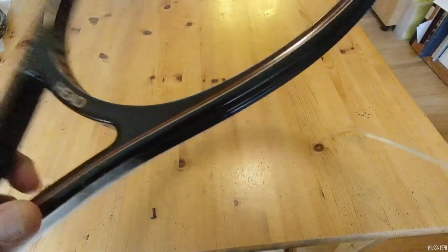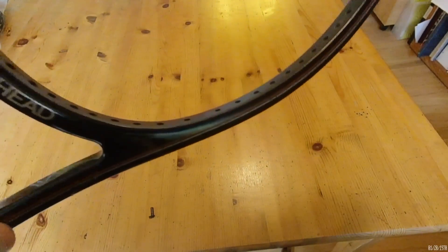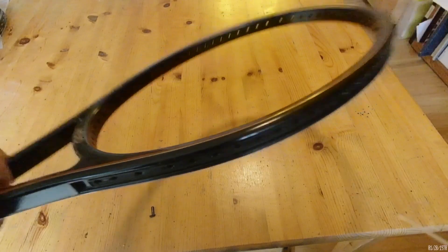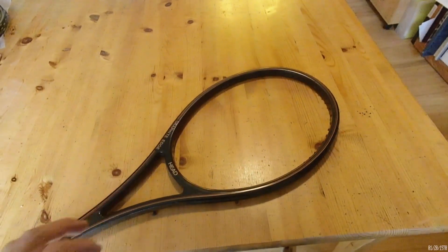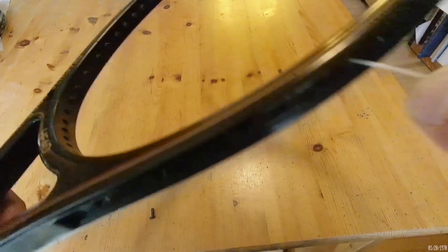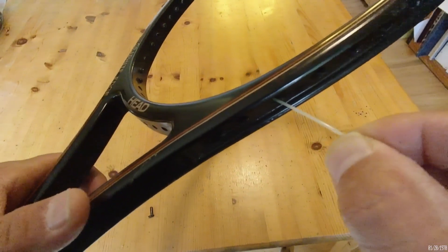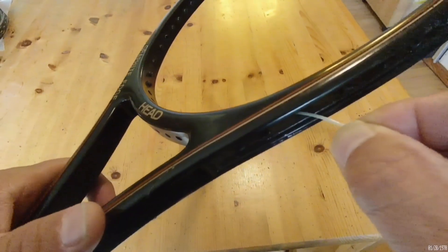I pulled my hair out on a number of rackets that had poor grommets that also had shared string holes. It would take me 10, 15-plus minutes just to get the string through the actual frame of the racket to the other side, because the grommet tubes weren't there due to their poor condition.